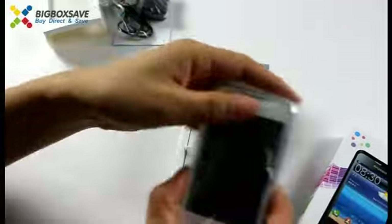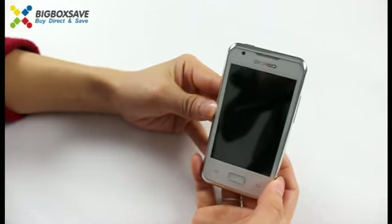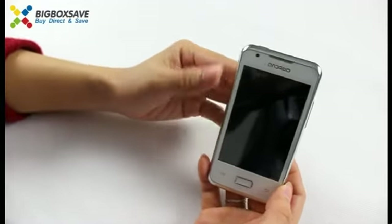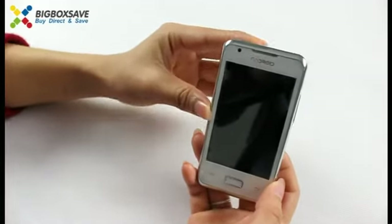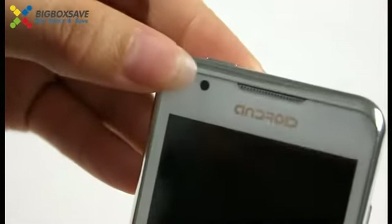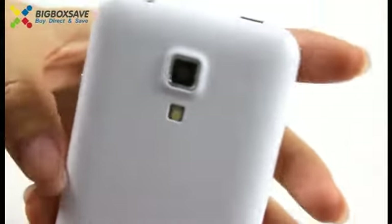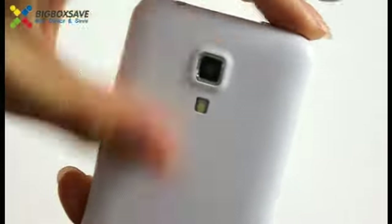Let's go to the phone. This is a new arrival smartphone i9-270. This phone has a 3.5 inch screen. It can support two SIM cards. This phone has two cameras — here is the front camera and the back camera here. This side is very smooth.